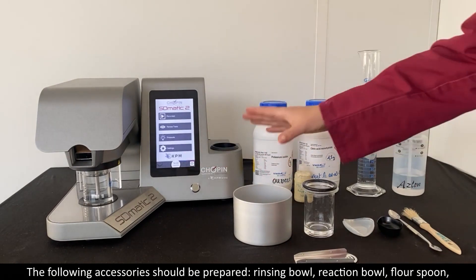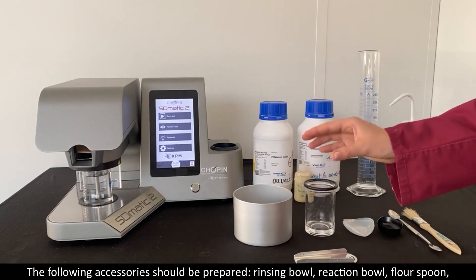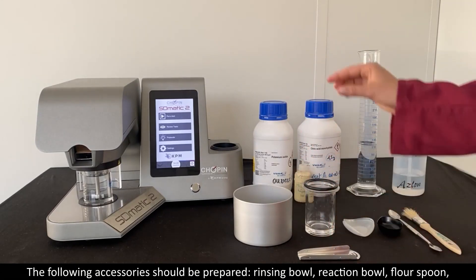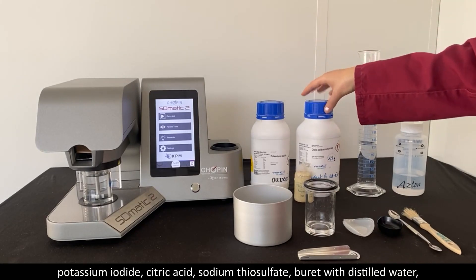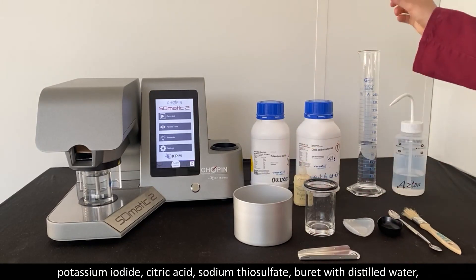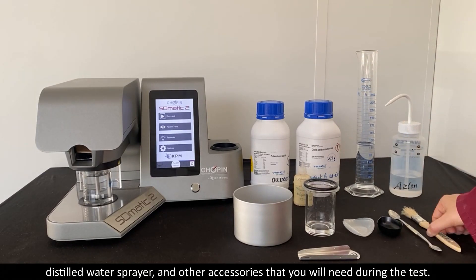The following accessories should be prepared: a rinsing bowl, a reaction bowl, a flour spoon, potassium iodide, citric acid, sodium thiosulfate, a beaker filled with distilled water, a distilled water sprayer, and other accessories that you will need during the test.